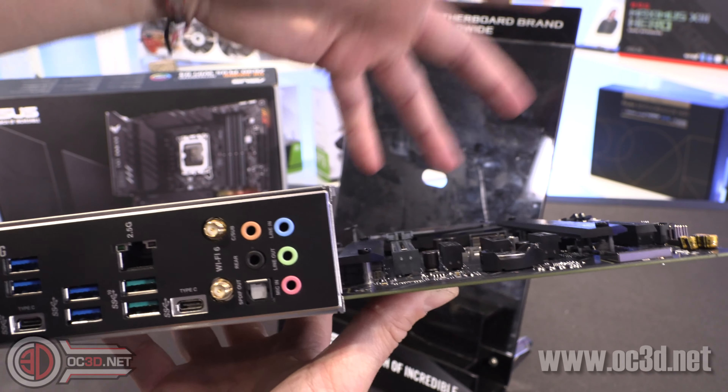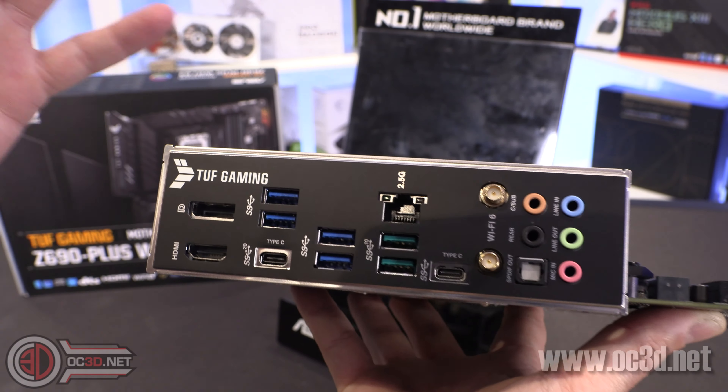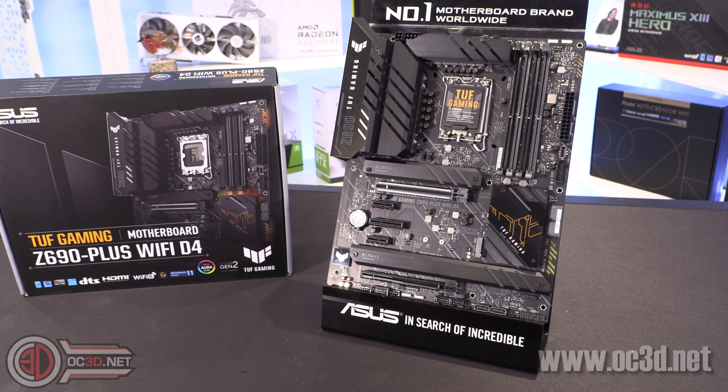There are front panel USB headers, front panel audio, and a few Japanese audio capacitors. Around the back of the board you've got HDMI and DisplayPort — obviously only useful if you've got onboard graphics on your CPU. You can see USB 3, USB 3.2, and 2.5-gigabit Ethernet. Bear in mind you'll need a supporting router or switch to utilize 2.5-gig — a lot of Asus routers now feature 2.5-gig ports. There's also a Type-C port, Wi-Fi, and your colored audio ports.